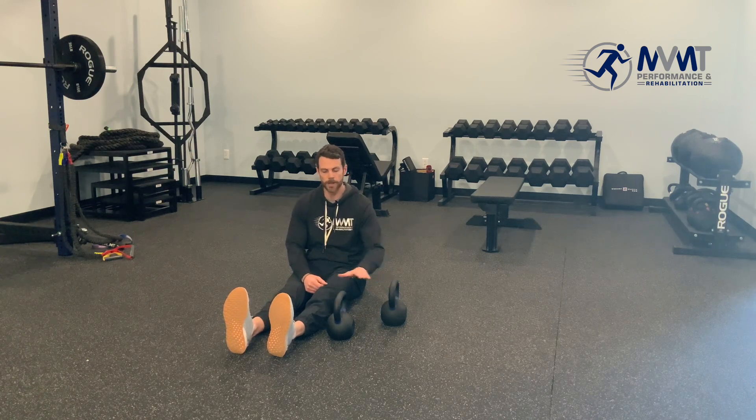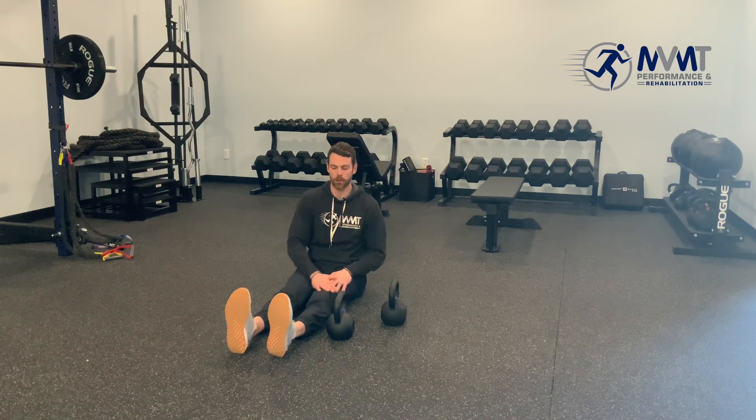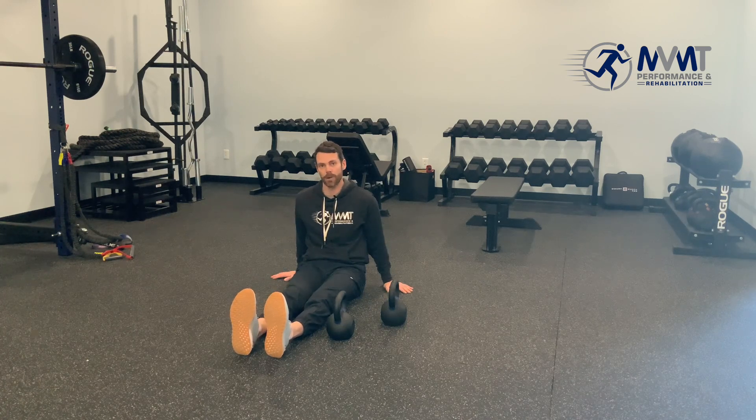We'll utilize kettlebells as they have some height to them, and we need to pick our leg up and over these kettlebells. Try to stay as upright as possible — if you need to, you can start with your hands on the ground behind you.